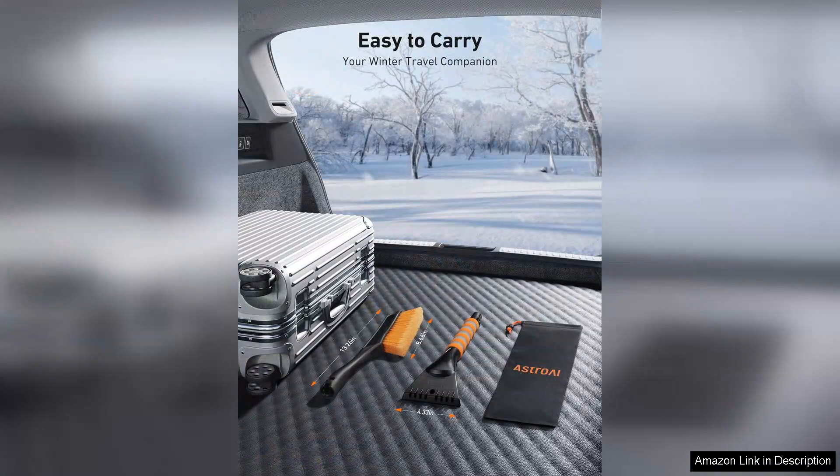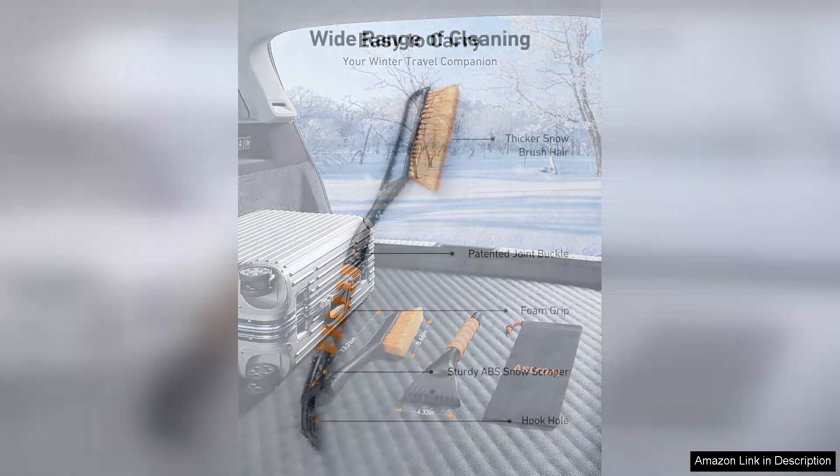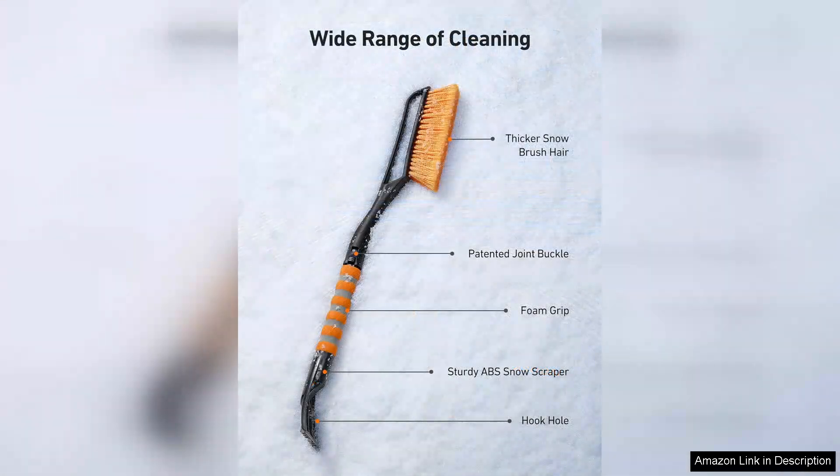The build quality is commendable — the materials feel durable and well-constructed, capable of withstanding the rigors of regular winter use. The ergonomic handle is designed with comfort in mind, providing a secure grip that minimizes fatigue during extensive cleaning sessions.